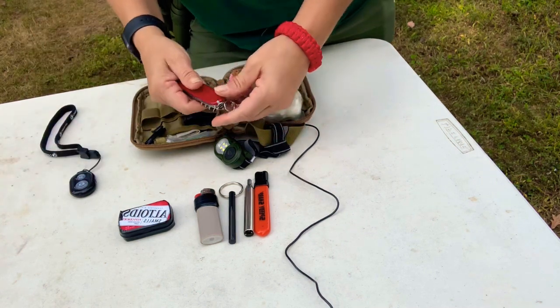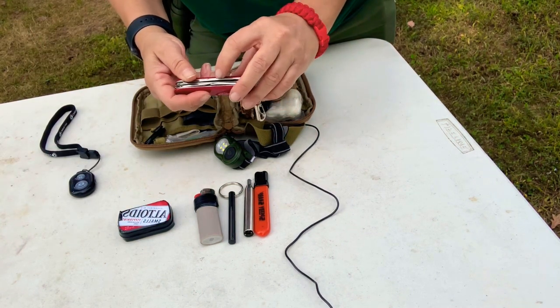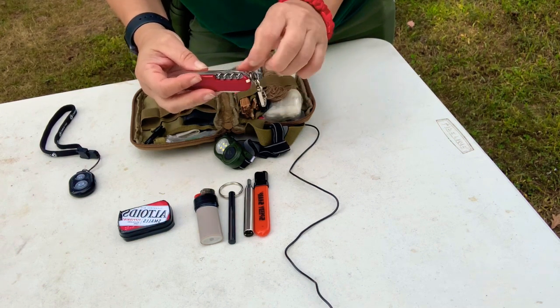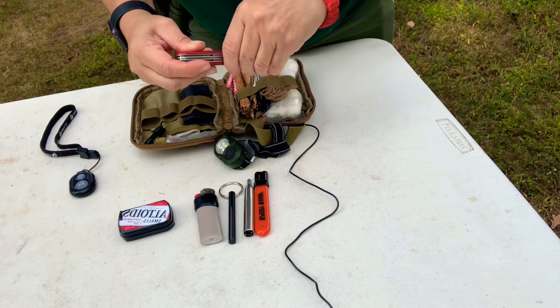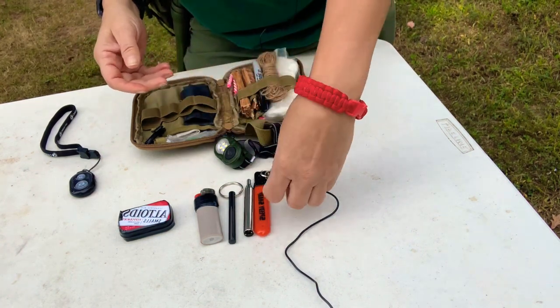In here I have my Victorinox as well — it's the Farmer. It's the one that has two blades, the can opener, the bottle opener, the wine cork opener with the awl in the back. It's nice and clips on very nicely.